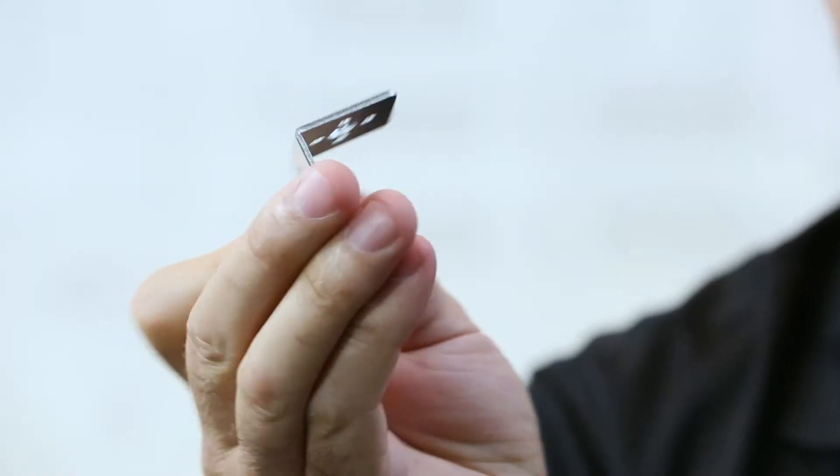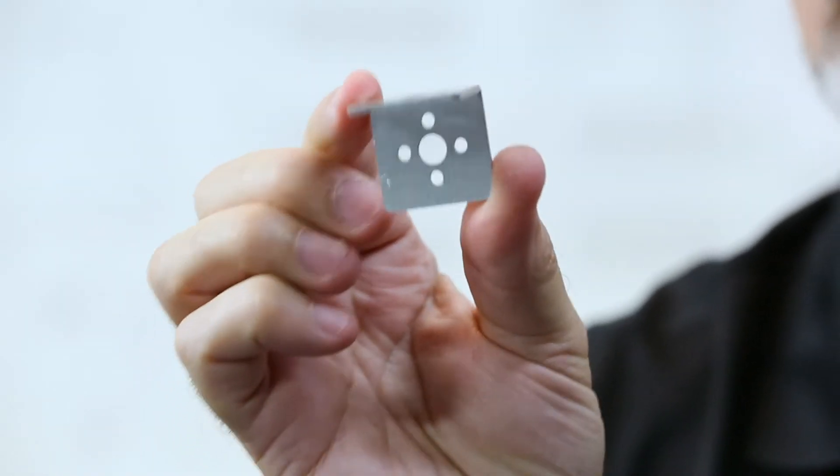Hi everybody, welcome back to the Tetrix RoboBike video series. This is Tim from Pitsco Education, and today I want to talk to you about the Tetrix Max inside corner bracket. These little jewels are part of the structure family of the Tetrix Max ecosystem — they're commonly used to make connections between channels and maintain alignment.